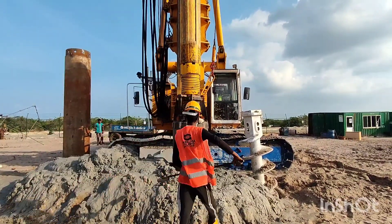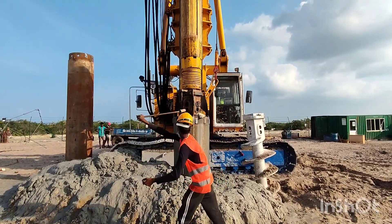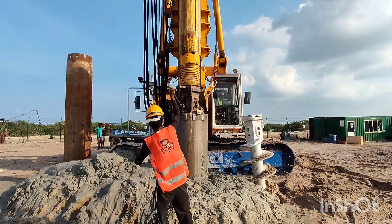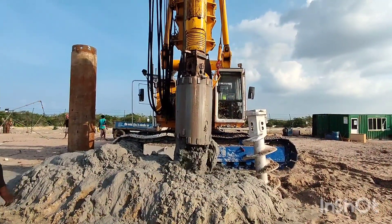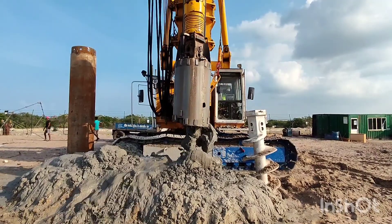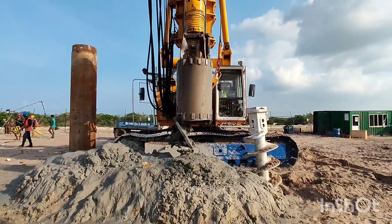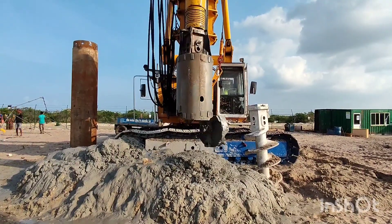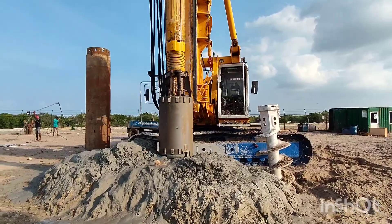As you can see in this video, now this worker is pulling the lever and opening the bottom part of this rock bucket. After opening the bottom part, the rig itself can lock it back by pushing the bottom openable part to the ground.